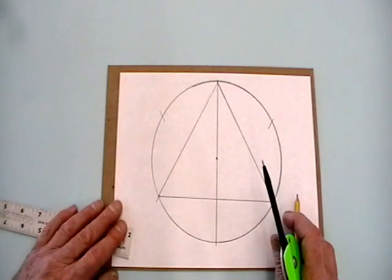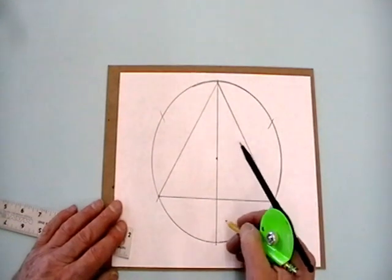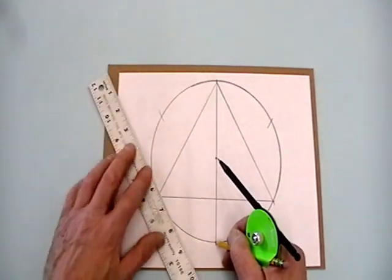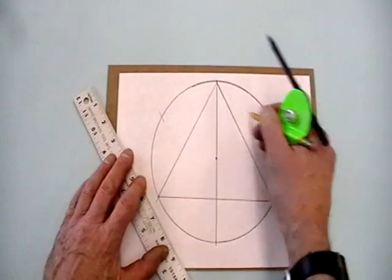We can go further. We can make a six-pointed star if we make another equilateral triangle with the remaining three points here, here, and here.